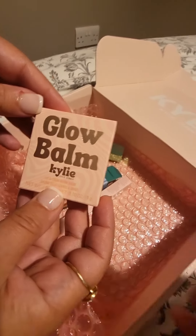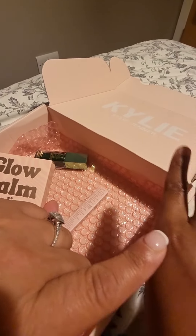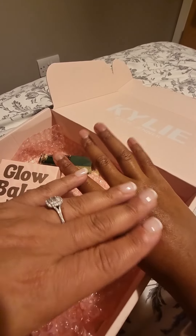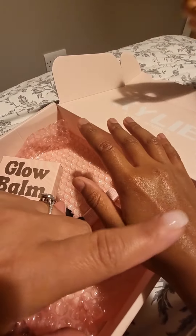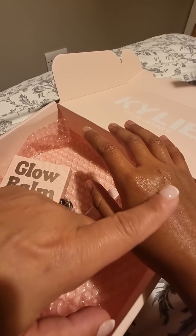Now let's open the Kylie glow balm. The tint's still on there — yeah, so it's a stain. It stains, which is really nice. I love it. The reason I love stains is because once the gloss wears off, the stain stays on. So I like that — I can't wait to wear it. I'm actually quite excited. And it wasn't sticky.